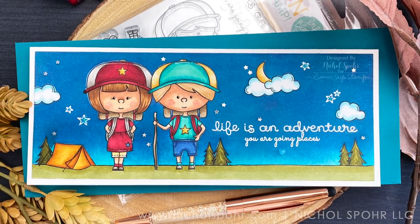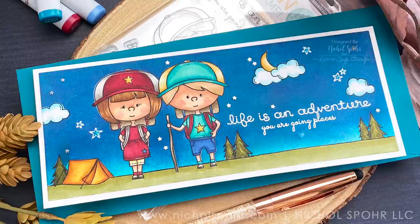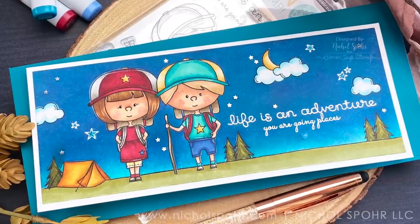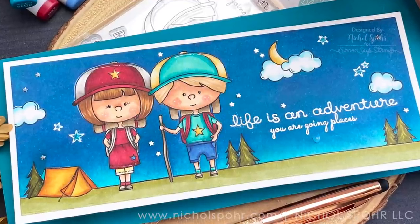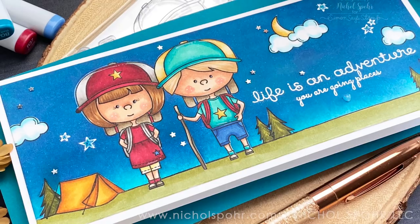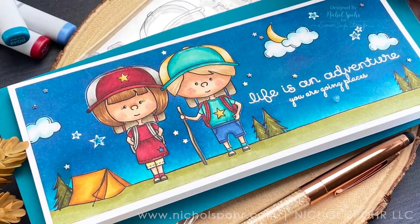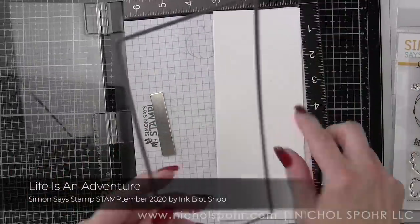This is an awesome 4x5 and 3/4 inch clear stamp set. I'm going to share how I'm taking an image and doing a simple extended scene card for slimline design. I've been sharing a lot of slimline projects and originally thought I might do an A2 sized card.